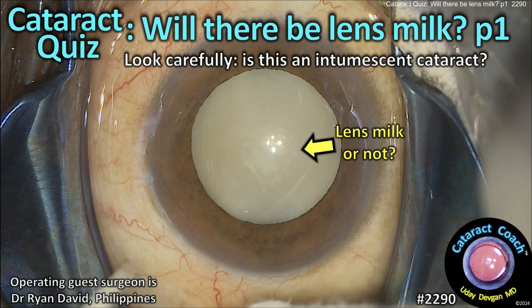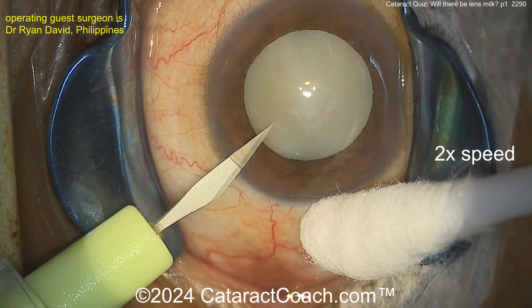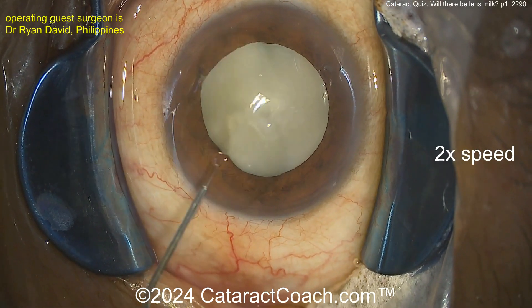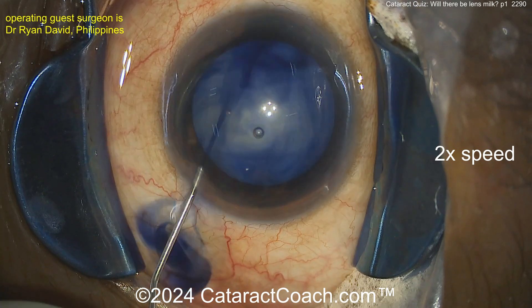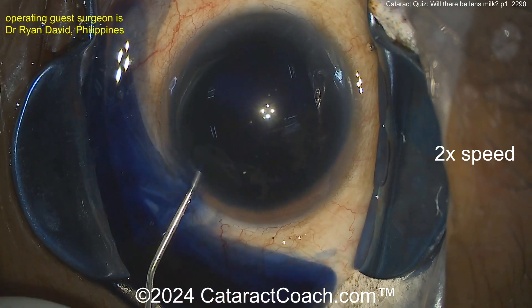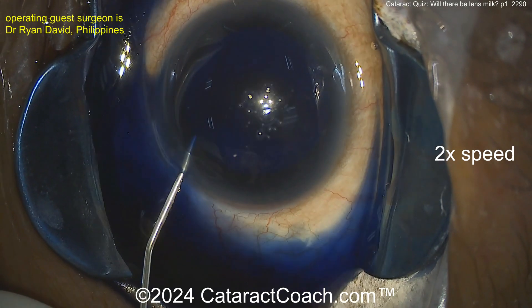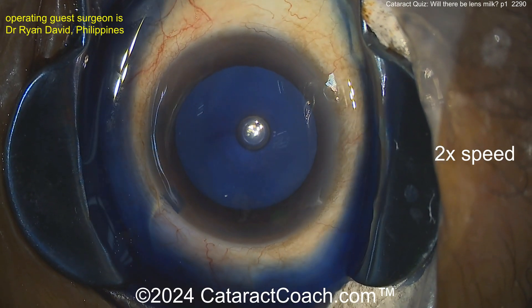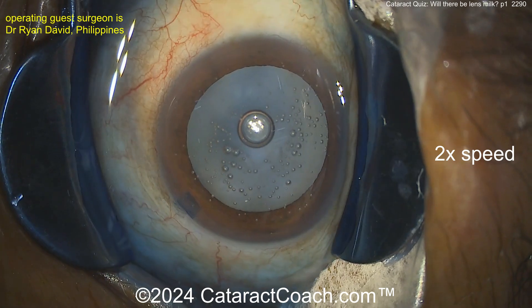CataractCoach.com cataract quiz - will there be lens milk? Part one. Look carefully: is this an intumescent cataract? Can you predict will there be lens milk, or in other words liquefied lens cortex coming out of the capsule bag? It's kind of a uniform whitish color, not that pearlescent. Here's some trypan blue dye going in. The question is: do you think this has a big risk for Argentine flag sign?